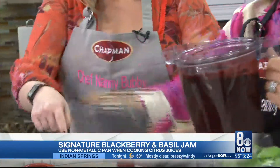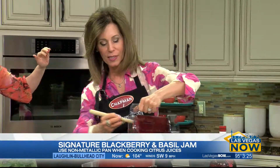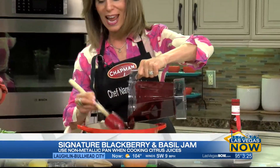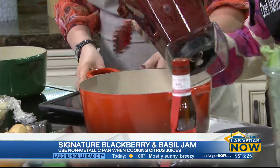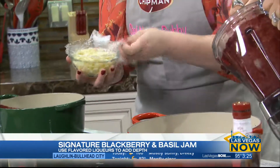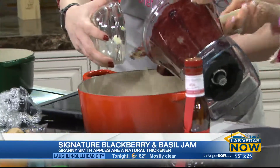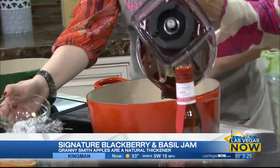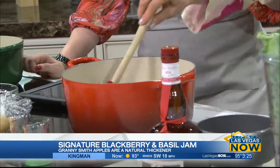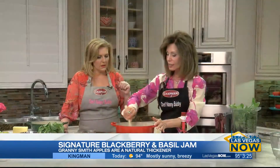Then you're going to add that blended mixture to the sugar. Back up because blackberry flies! Next, you're going to add a Granny Smith apple. There's a secret to Granny Smith apples — they have their natural pectin, and what it does is help to thicken the jam so that you don't have to add pectin from the grocery store. That's kind of the bad stuff, the additives, that you don't really want.